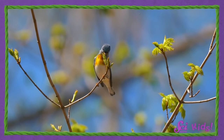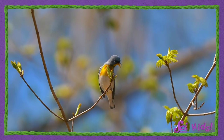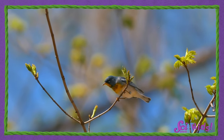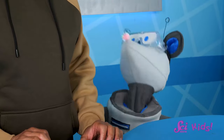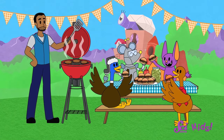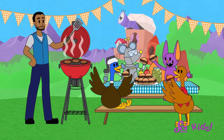Hey there! Squeaks and I have been noticing some changes in the weather here at the Fort. There are more hours of daylight, the temperatures are getting warmer, and leaves are sprouting on the trees! Spring is definitely here! And one of the things that Squeaks and I love to do in warmer weather is to have a cookout!